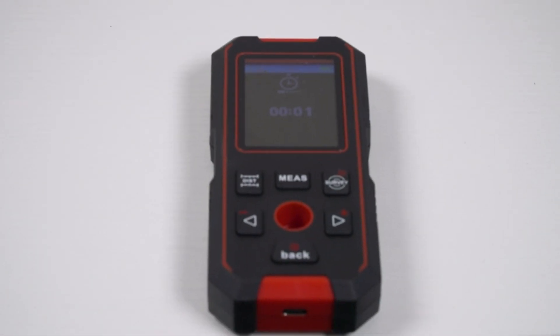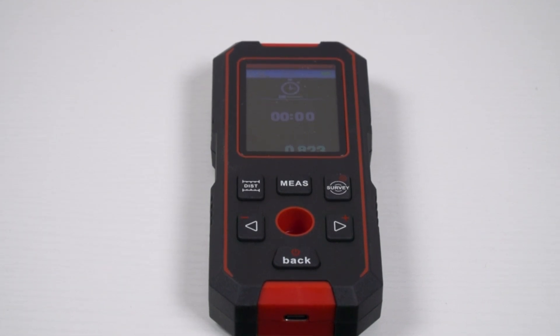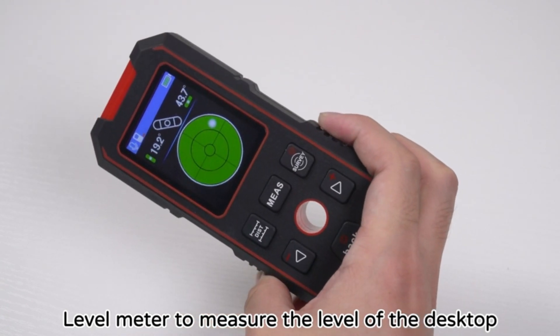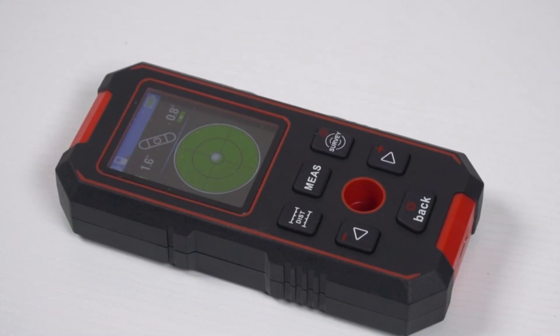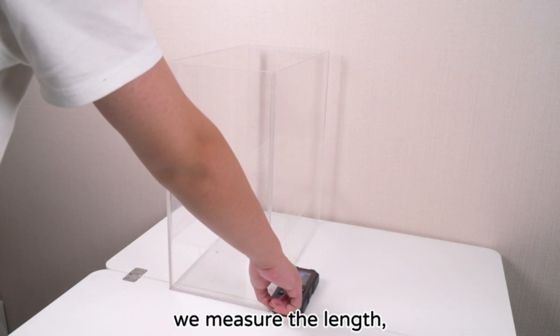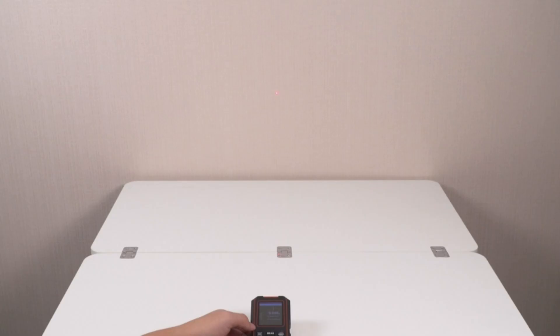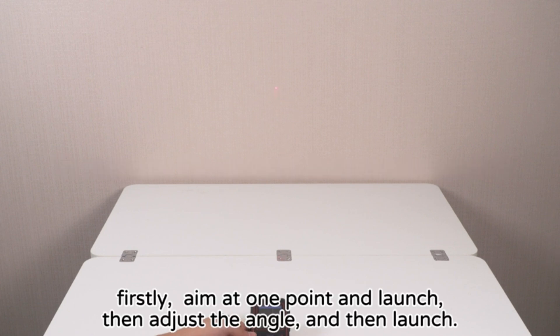To make its use even easier, the audio transmission function provides real-time updates of your measurement results, eliminating the need to constantly look at the LCD screen. It comes with a rechargeable lithium battery via USB, ensuring you always have power when you need it. With 12 different testing modes and storage capacity for 50 sets of data, it allows you to save and review your measurements whenever you need, keeping essential information at your fingertips.